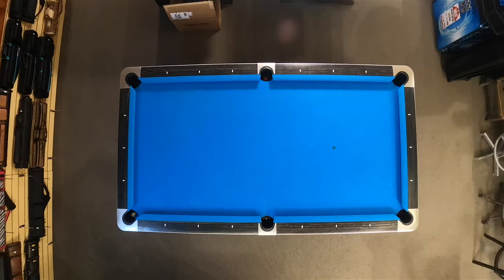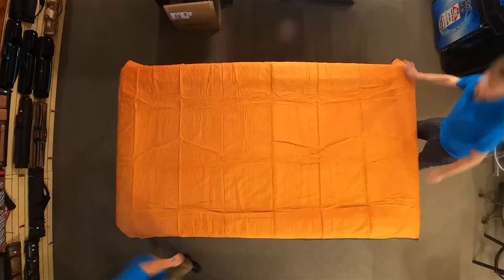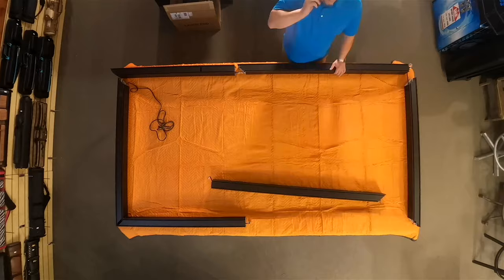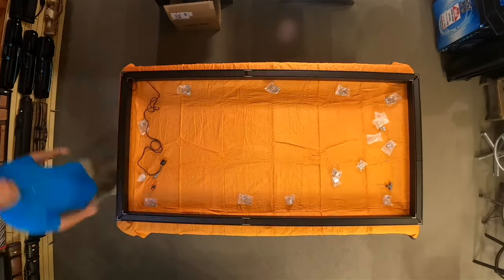The Predator Arena light can be assembled by one or two people in about three hours. Before installing the Predator light I recommend laying out a large furniture pad that overhangs the table on all four sides. Once the frame has been assembled and powered on successfully, install the mounting points in the ceiling.